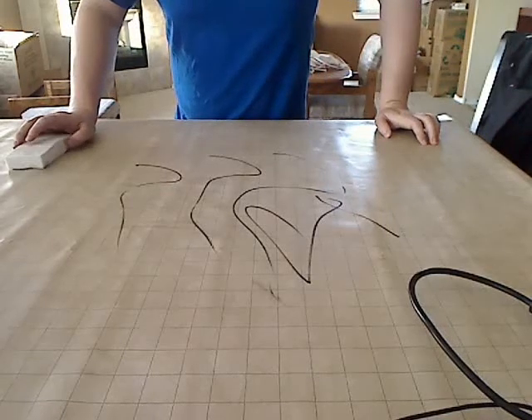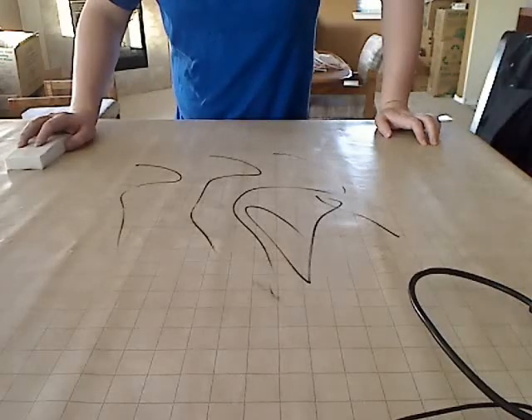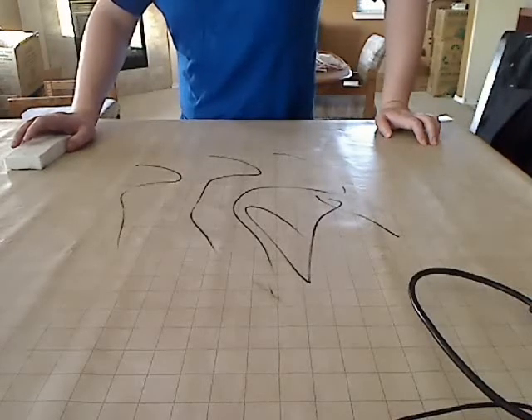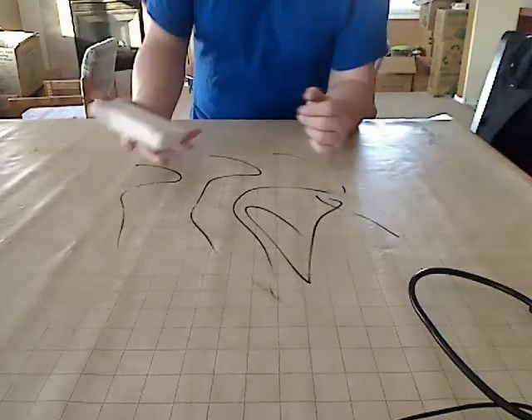Alright guys, I know a lot of you have vinyl mats out there and a lot of people don't know that you're not supposed to use dry erase on them. I'm one of those people. I got my map and drew a big old tavern on it and decided to stay there for a couple of months. Well, I finally got it off and I used a few things.